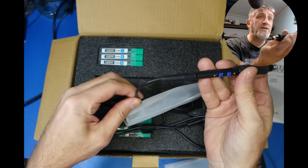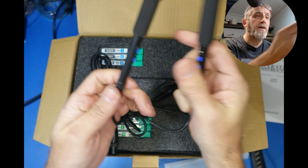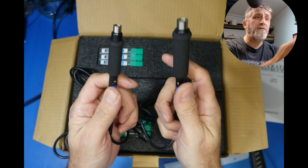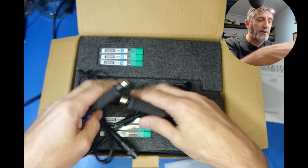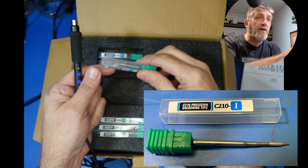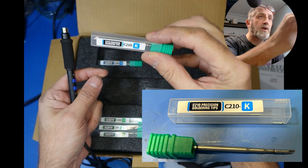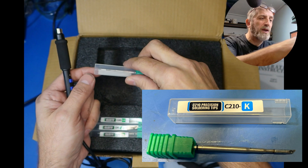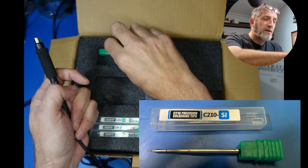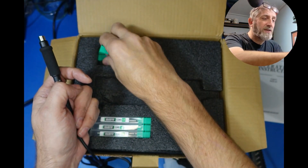Now this feels quite good, it's got the silicon leads. We've got two here — the bigger one and the smaller one. So obviously you've got the 210 tips here. We've got a nice selection: a very fine one, a wedge shaped one, and I think this should be a hook one — yeah. So these are the smaller ones for these handles. That is absolutely brilliant — we've got six tips so far with these.